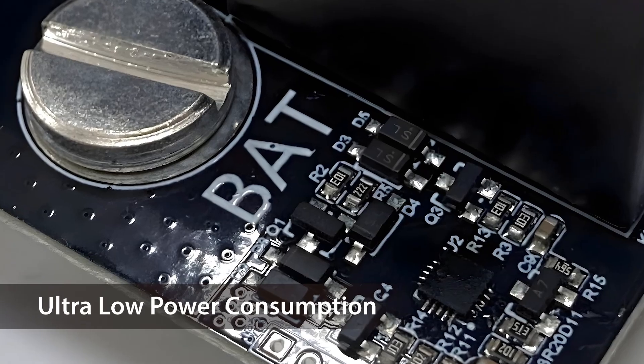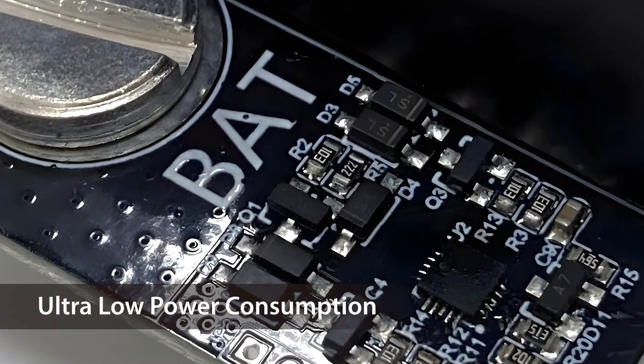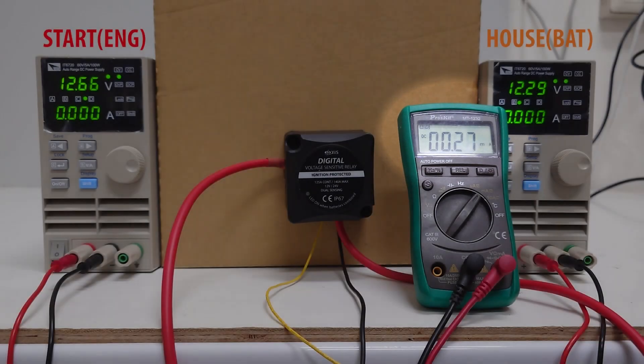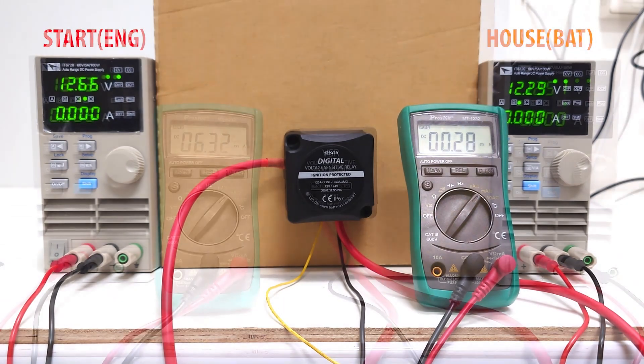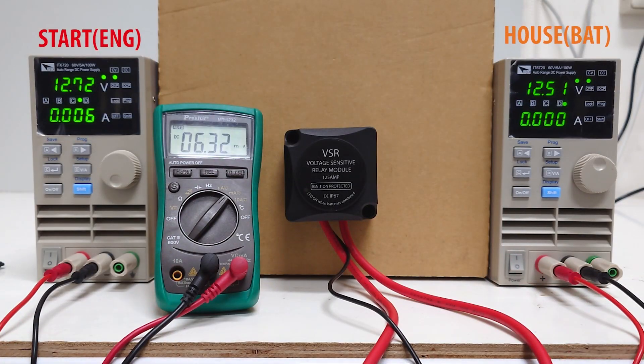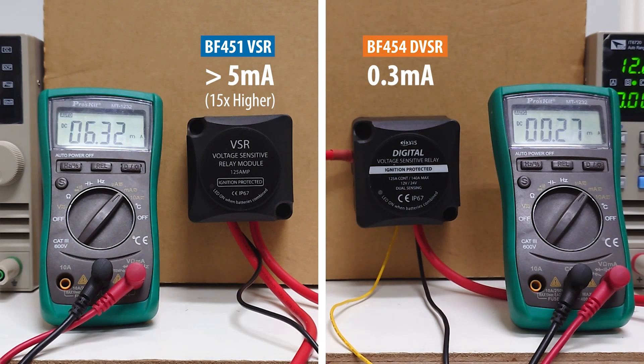With a digitally controlled IC and MCU, DVSR can achieve a much lower standby current. When standing by, DVSR 2.0 consumes only 0.3mA at 12V, which is only 0.36mW. In comparison, the traditional VSR has a standby current of around 5mA — that is almost 15 times higher than the new DVSR 2.0.